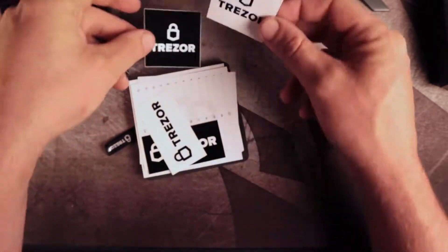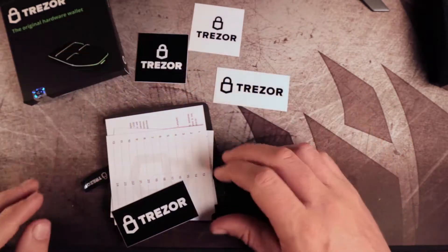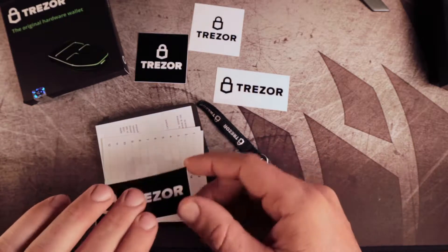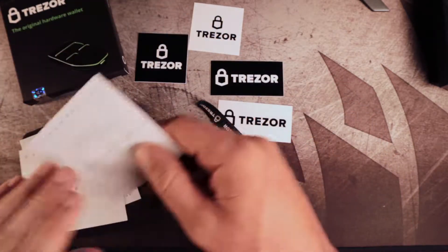Inside the box are these stickers — there are black and white ones. By the way, this is not a sponsored review. I just personally bought this and I'm using it, so I'm not particularly biased in one way or another. The Trezor costs around 69 euro, $75 at this point in 2019.